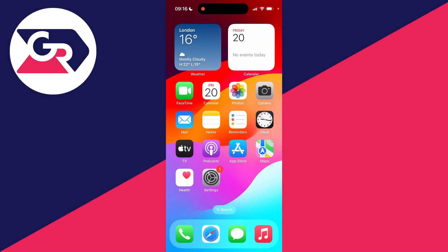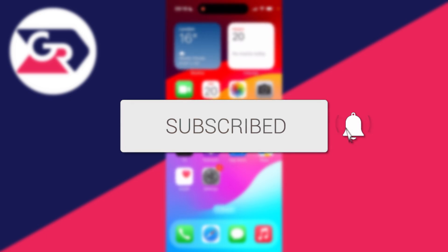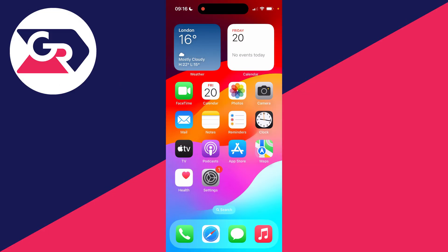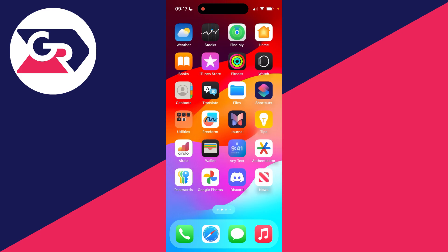We'll guide you through how to add a card to Apple Wallet on an iPhone. If you find this guide useful, please consider subscribing and liking the video. This is super useful to do and you'll be able to use Apple Pay, which is a super convenient way of paying. So let's get started.